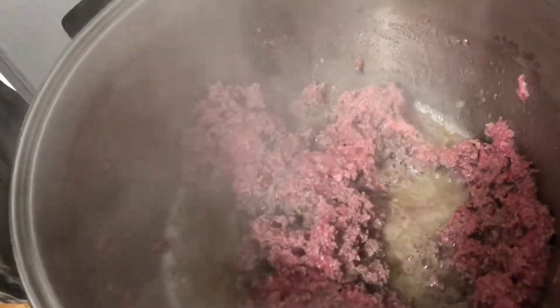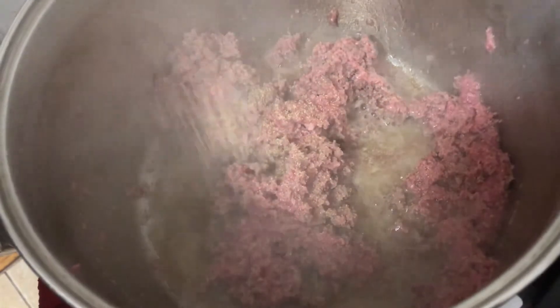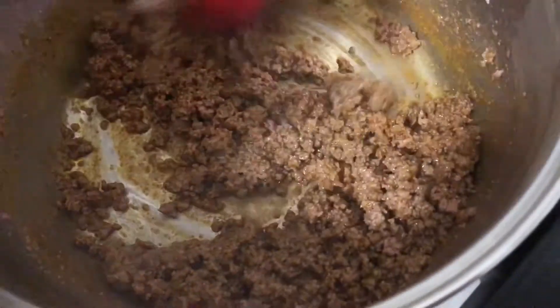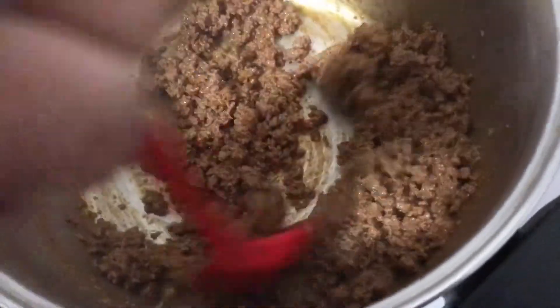Now we're going to start off by cooking the beef. We didn't do any measurements for the seasoning — just a dash of garlic powder and a dash of onion powder. Season as you like. We're going to be adding the chili seasoning; we usually use chili powder, adding three tablespoons. It tastes the same with either this seasoning or the chili powder — three tablespoons.